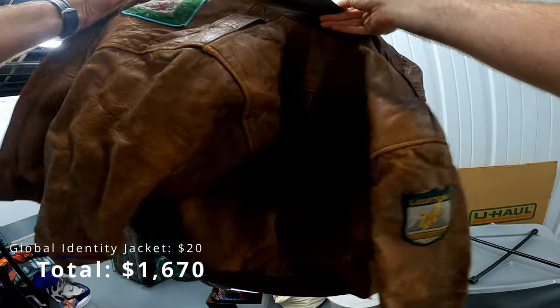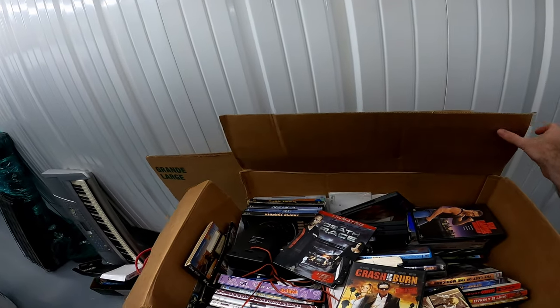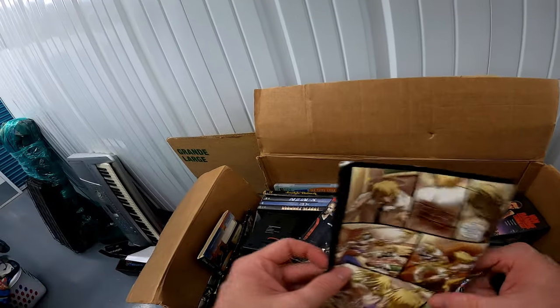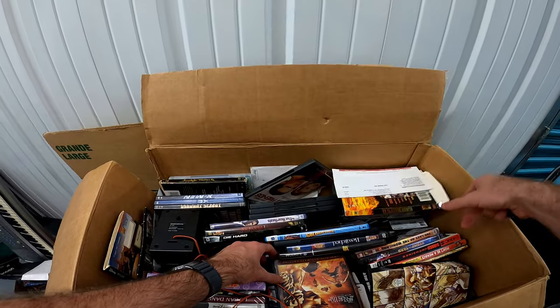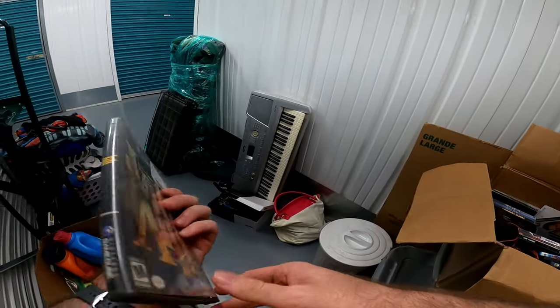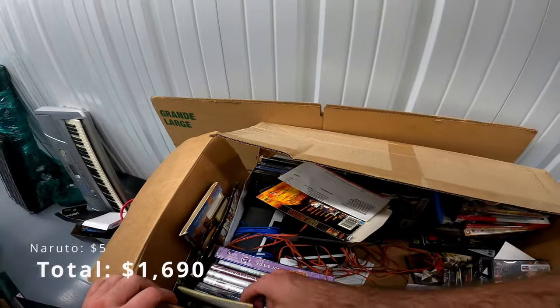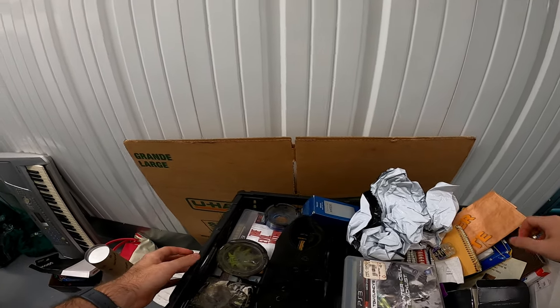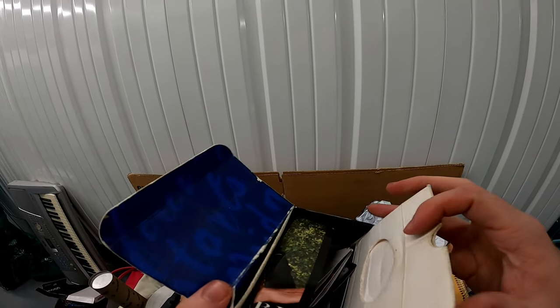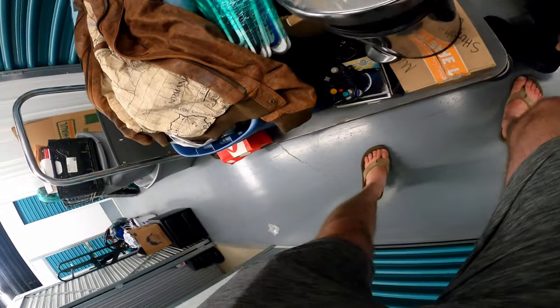Global identity jacket — oh good, this can be my next trash box. Yeah, there's Death Race — recognize that one — Texas Chainsaw Massacre, and a movie called 13 — I've never heard of that one, that could be good. There's Game of Thrones complete third season — that might be worth something. I'll keep Naruto as well. More weed stuff, it's empty at least. These are decent enough to keep for sure.